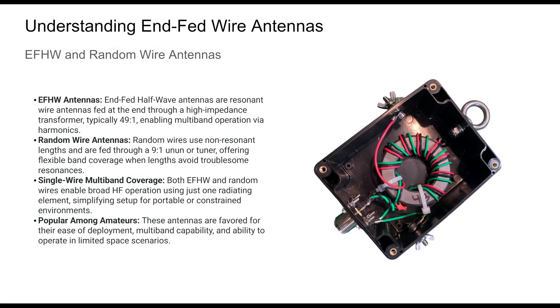NFED wire antennas provide a compelling solution for many amateur radio operators. The NFED half-wave, by design, resonates on its fundamental and harmonic frequencies. In contrast, random wires rely on a matching network and tuners for multiband access. While differing in structure and tuning, both share a critical feature: they are end-fed and thus need an effective counterpoise for optimal performance.